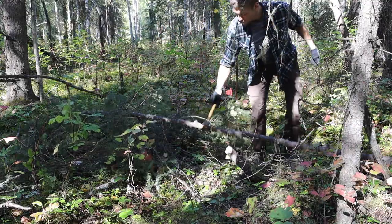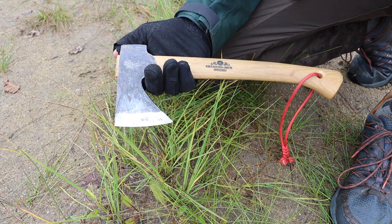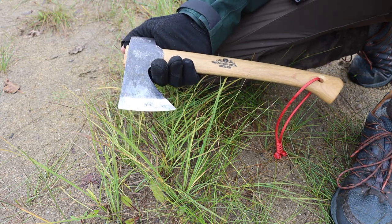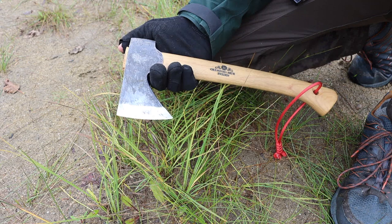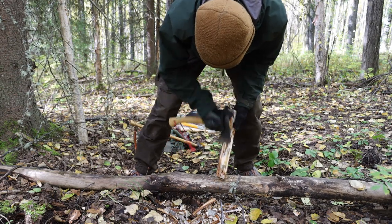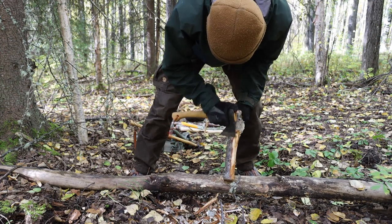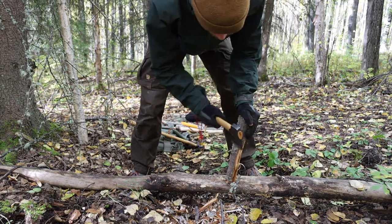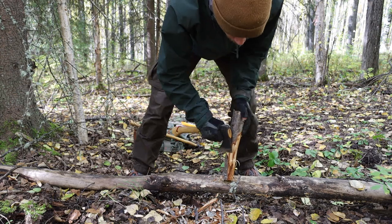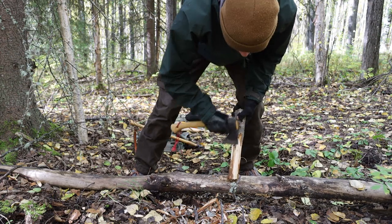I use hatchets for a number of things, but primarily trailblazing, firewood collection, limbing, cutting small trees around wrist thickness or less, and doing things like collecting chaga or other funguses and processing them with the hatchet. Those are the primary uses of a hatchet for me, and considering those things, the Wildlife Hatchet is one of the more apt hatchets for that application.